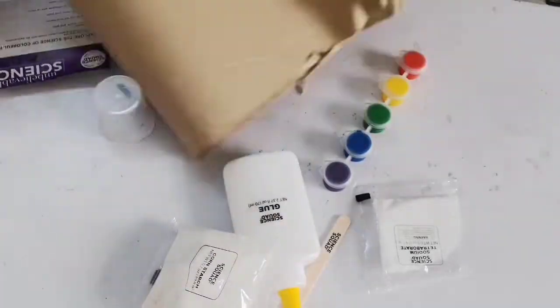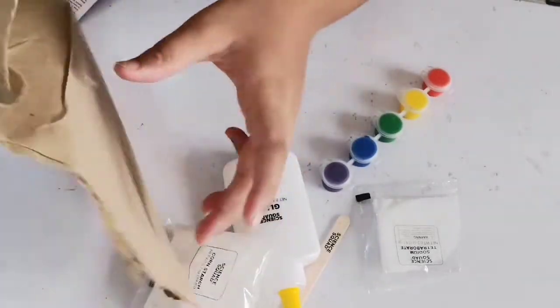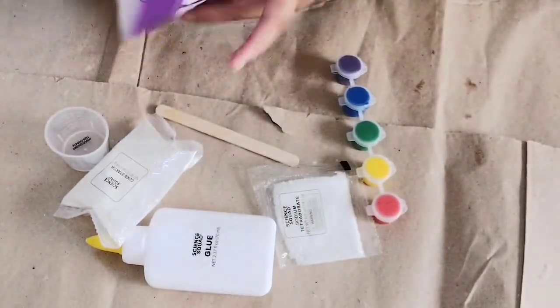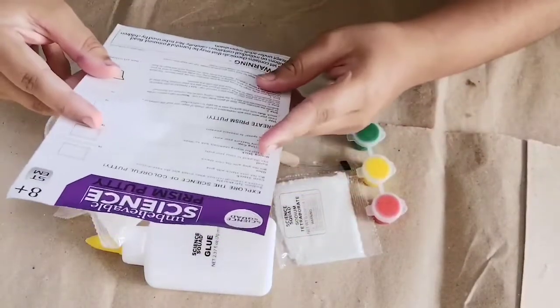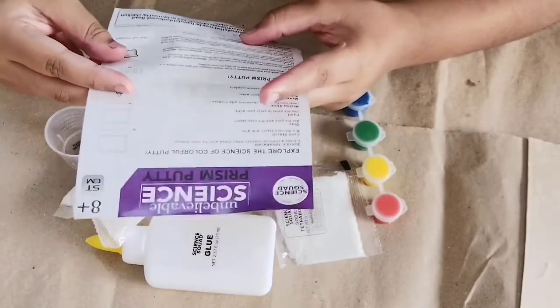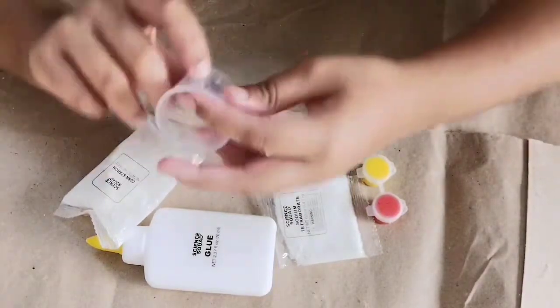I'm covering it with this paper. I've covered the surface now. I will follow the instructions. Now, to make the activator, pour 20 ml of warm water into a cup.